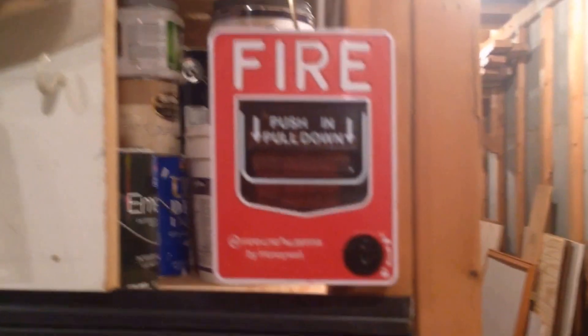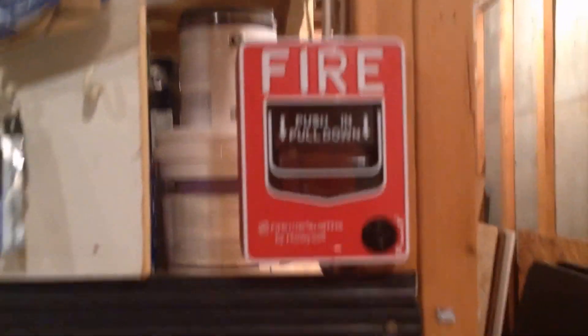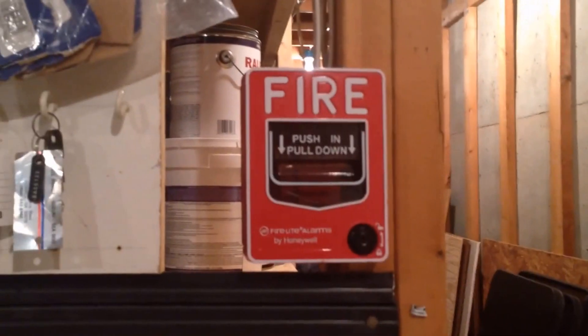All right, well, I think that's it for this system test. Thanks for watching. Please subscribe to see more awesome videos. Thanks, and goodbye. Bye-bye.